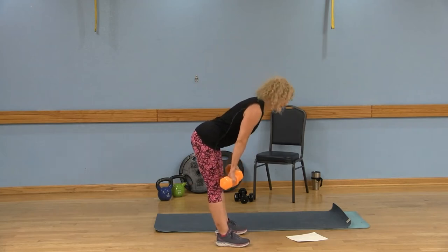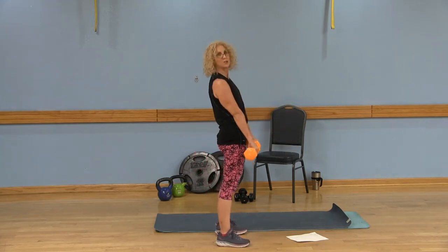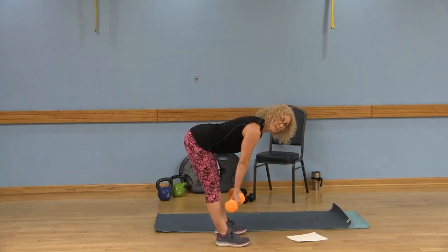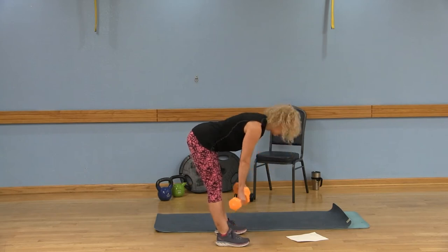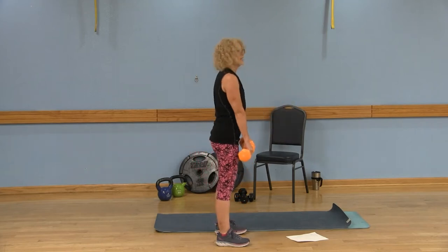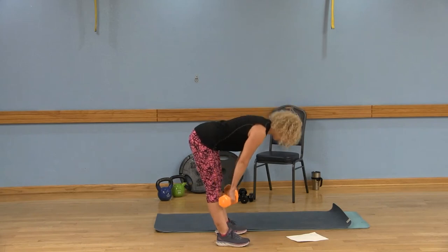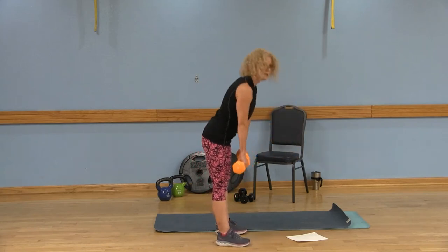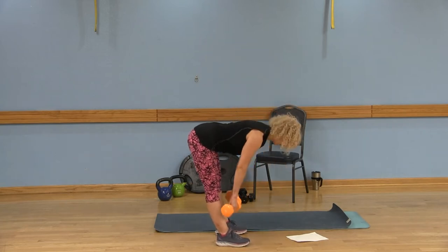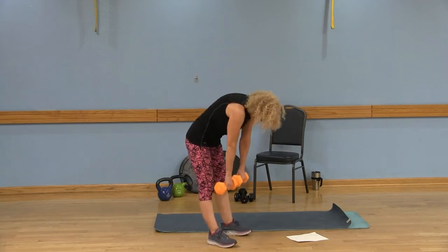Push those hips back, slide those weights down, use those abs. Inhale, then exhale and squeeze the butt at the top. At the down position, I'm not collapsing — shoulders are squared, nice flat back. Inhale, exhale, squeeze the butt cheeks. One thing to be mindful of: keep those weights close to your body. We don't want those arms way out, and again, don't collapse.